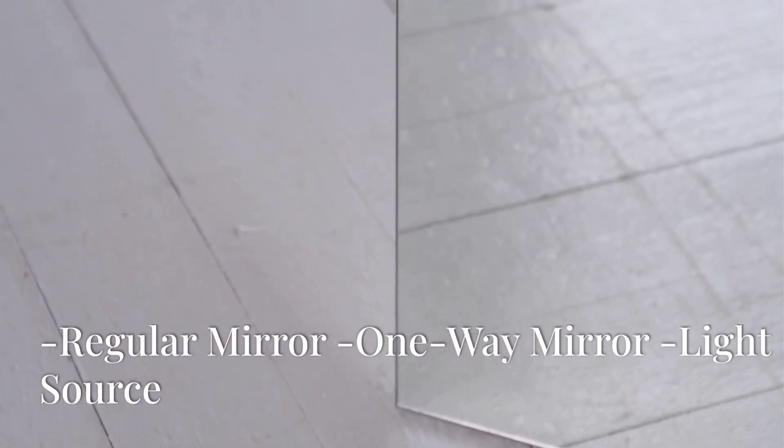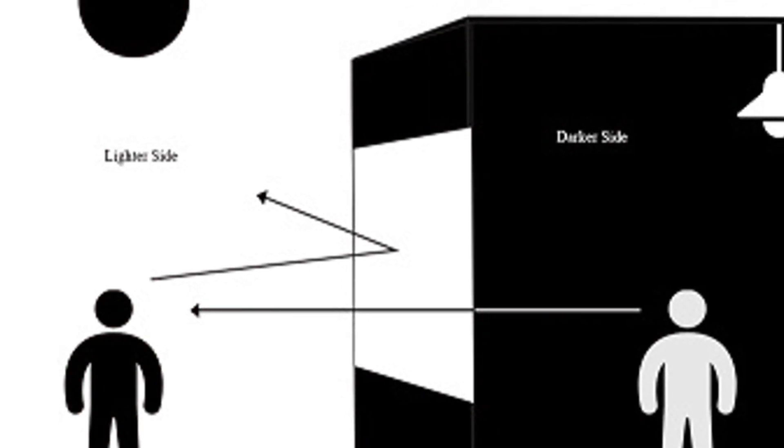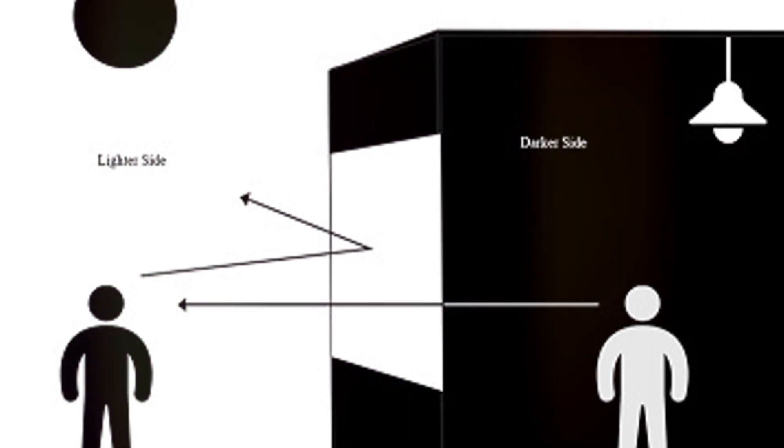First things first, an infinity mirror is made up of three main components: a regular mirror, a piece of one-way mirror, and a light source.